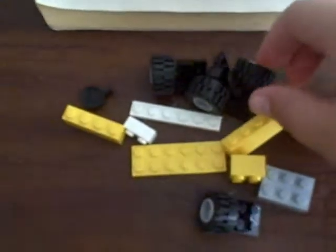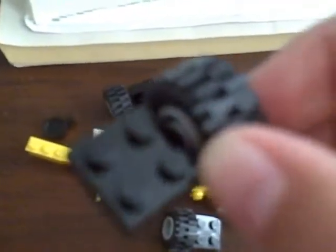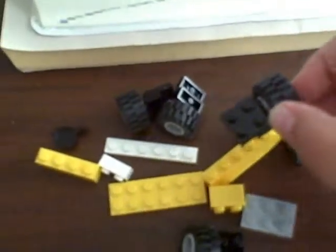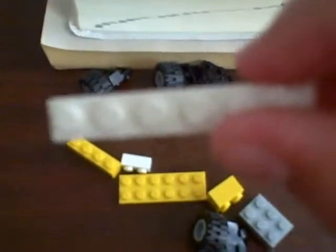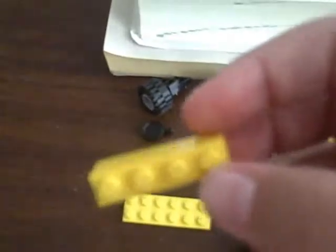Okay, so this is what you need. You need four of these wheels from the LEGO electric light fixture — I don't know what it's really called. You're going to need two of these 1x6 long flat pieces, doesn't matter what color. One of these 2x6s, and a 1x4 brick.